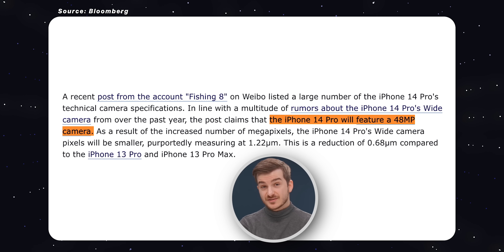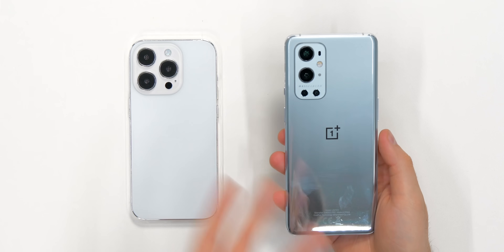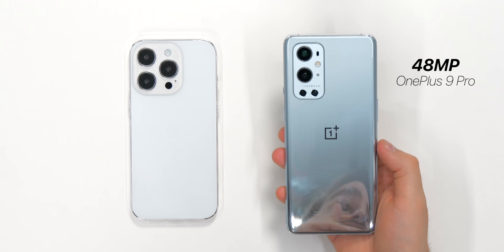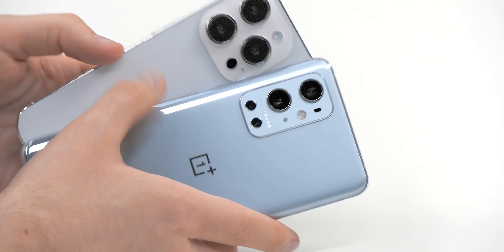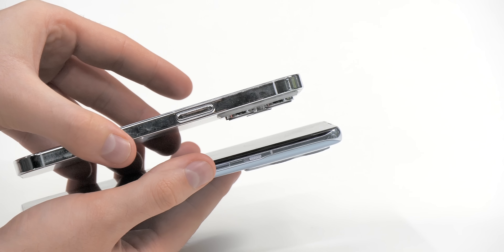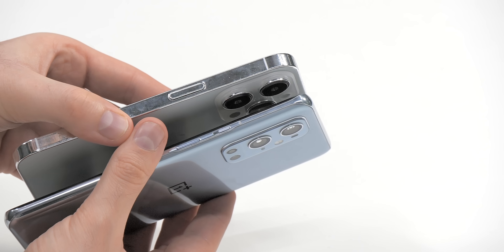This is because of that new 48-megapixel sensor, which will most certainly be a custom sensor developed specifically for Apple. For example, if I take this OnePlus 9 Pro — which also comes with a 48-megapixel sensor, specifically the Sony IMX 789 that the OnePlus 10 Pro also uses, and that a ton of other Android manufacturers use — you can see how much bigger the one on the iPhone is and how much deeper it goes. So it seems like it is indeed a new and custom sensor.